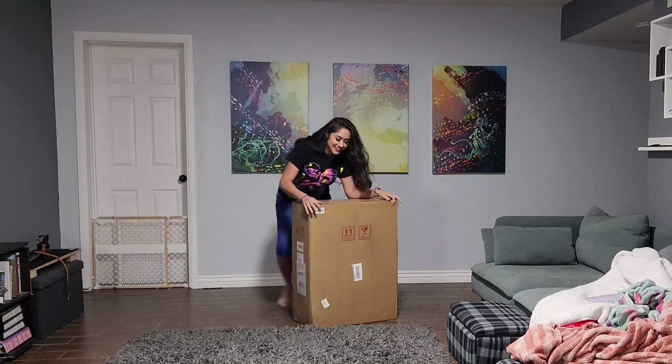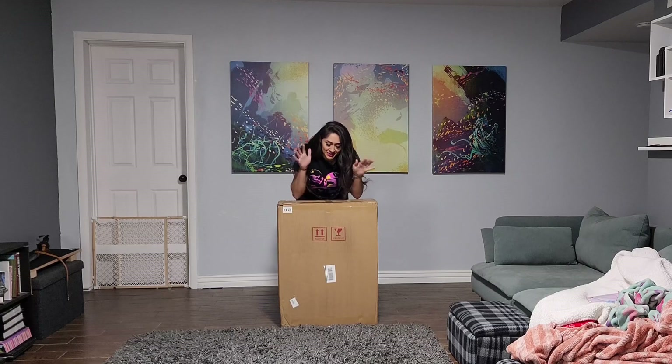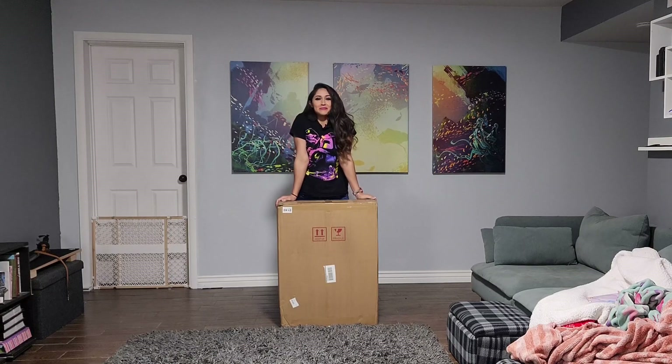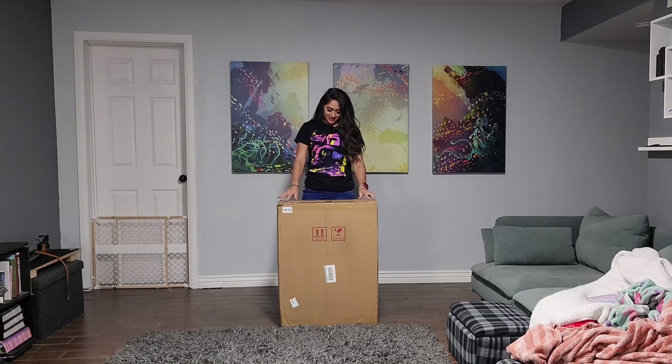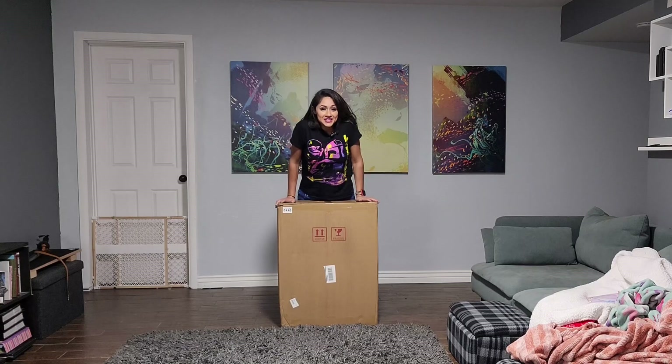What's up guys? It's been a while since I've done an unboxing video, but my boyfriend obviously had to get the Sherman S. So here it is.